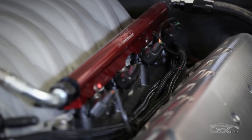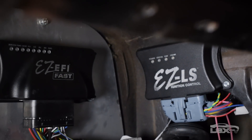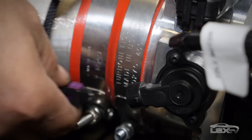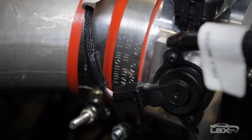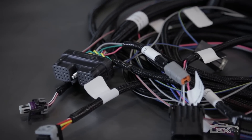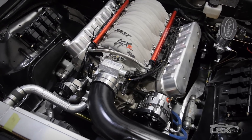Sourcing a harness for an LS swap — whether using an old factory harness or something similar — often leads to a lot of headaches during installation. One of the big advantages of this system is you're not tying into the existing PCM. It's a straightforward, properly labeled wiring harness that plugs into existing sensors, which is also great down the line for upgrades or troubleshooting.